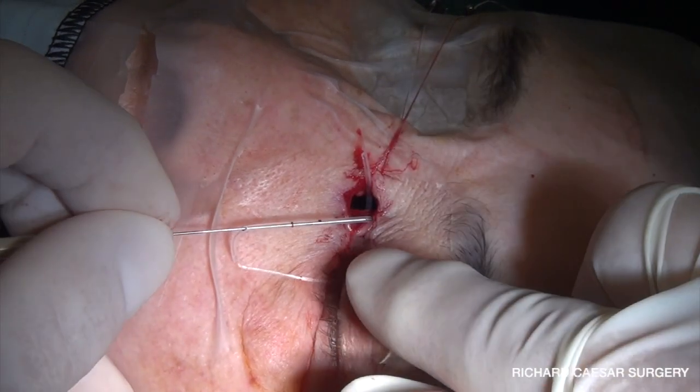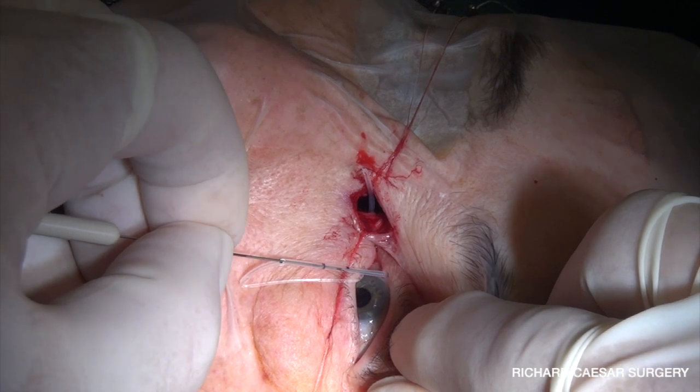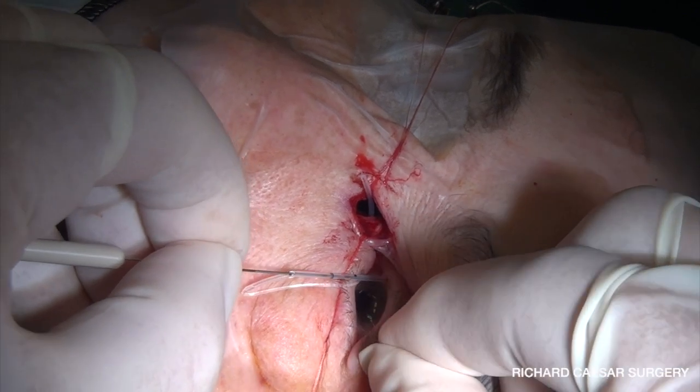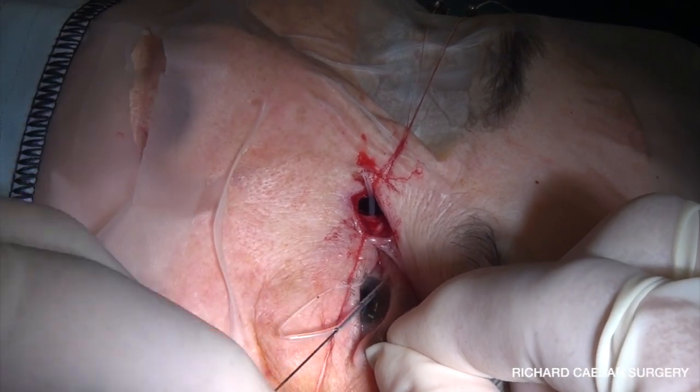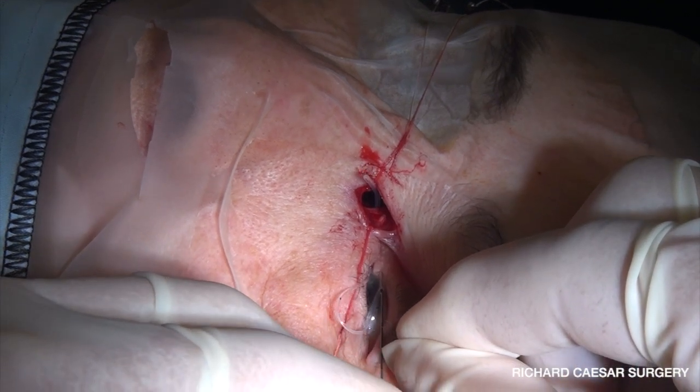To do the same through the upper punctum — again make sure you go into the punctum vertically, put the lid under good tension, go around the corner, pass along the canaliculus, and then you're back in the nose.